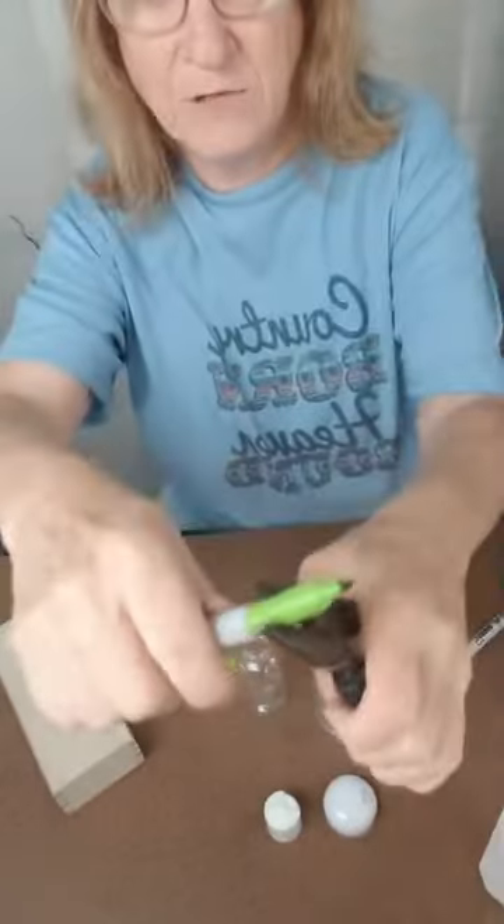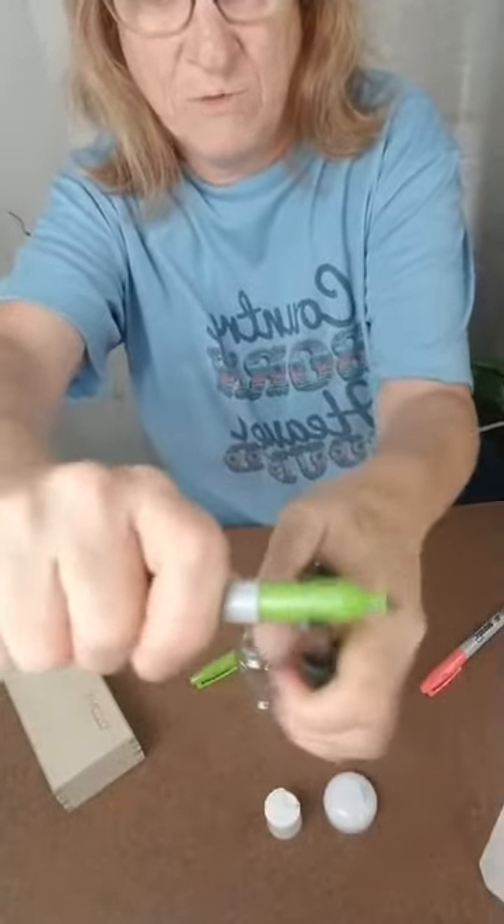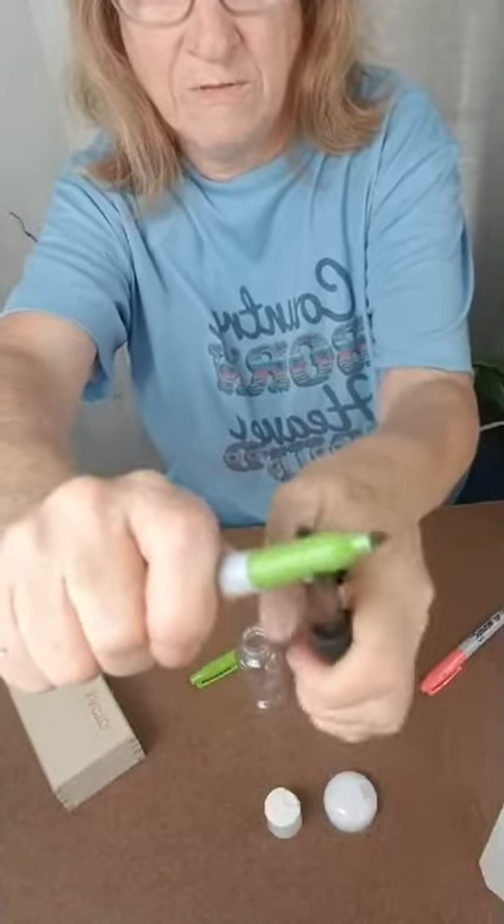If you just turn it kind of tilt it back and forth, back and forth, back and forth, it'll eventually come out.